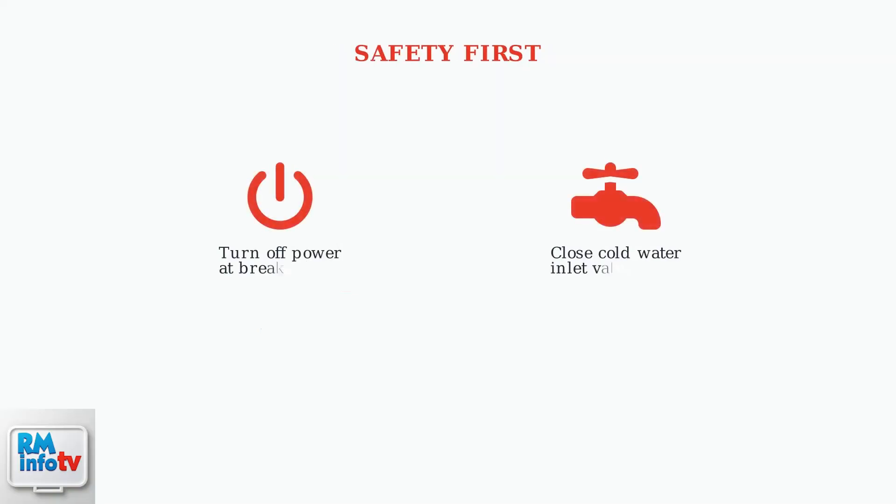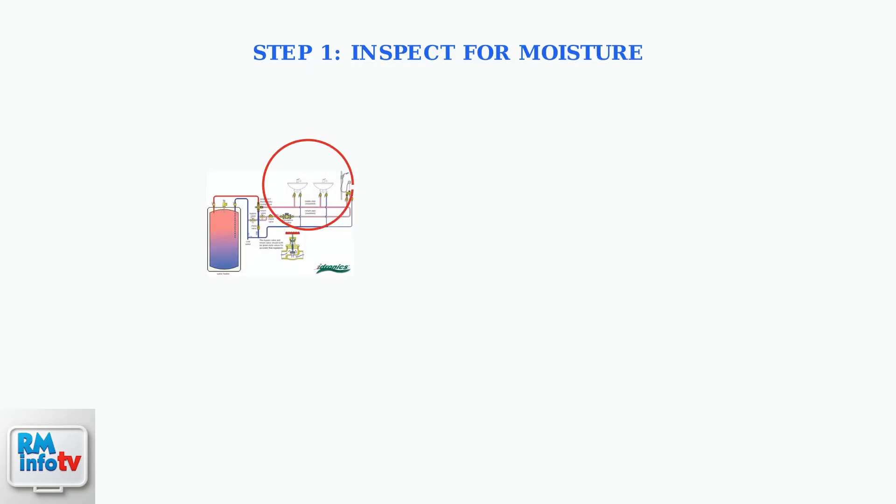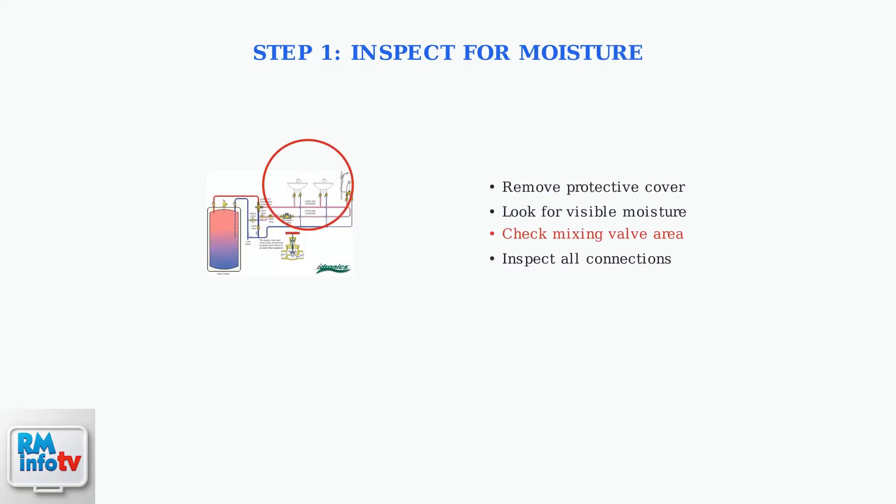Before beginning any troubleshooting, safety is paramount. First, shut off the power to your water heater at the electrical breaker, then close the cold water inlet valve to stop water flow. Remove the protective cover and carefully inspect the unit for any visible moisture or water leaks. Pay special attention to the mixing valve area, as this is the most common source of error code 45.